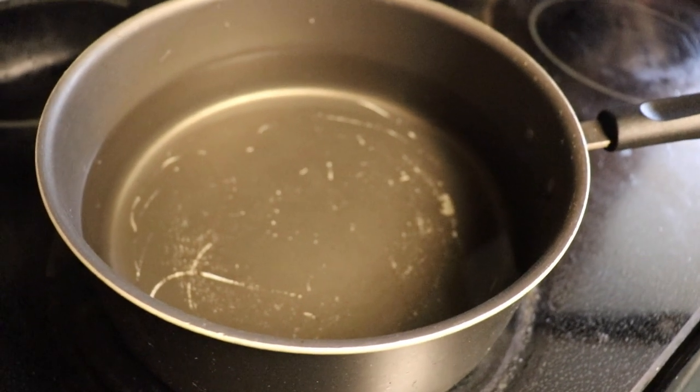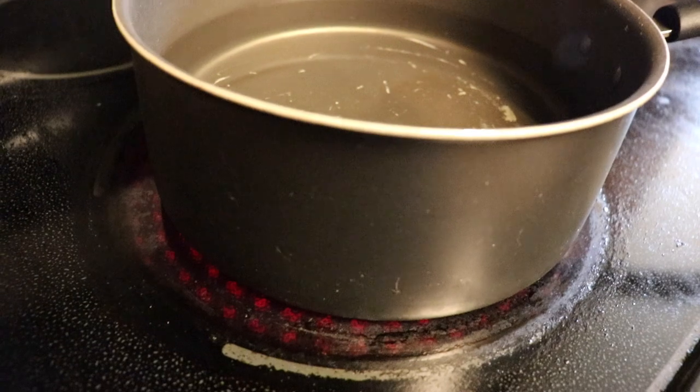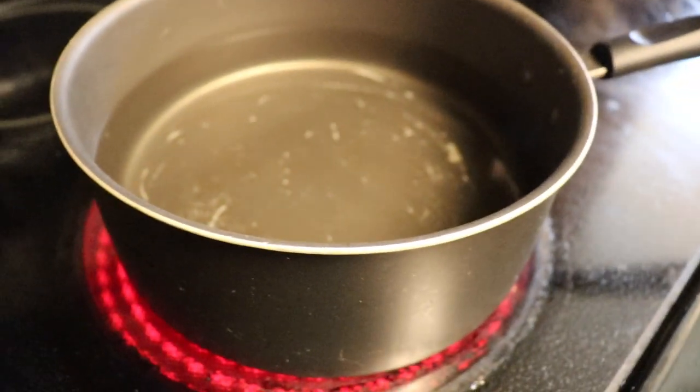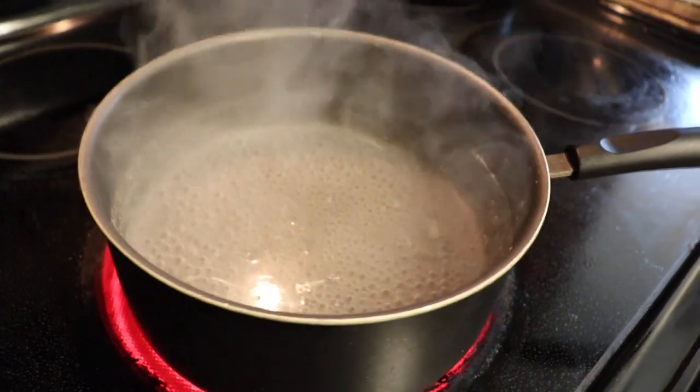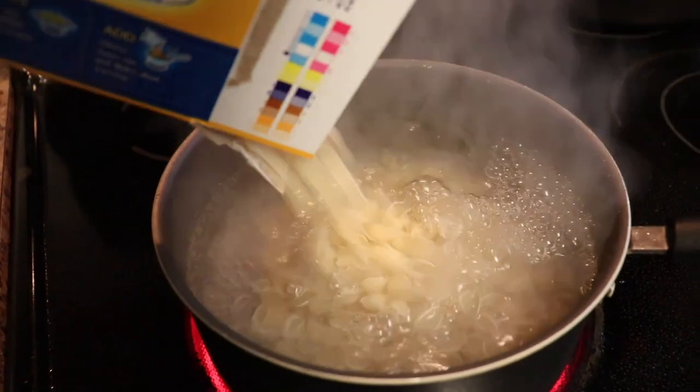Boil six cups of water. When the water is boiling, let's put the pasta in. Stir occasionally for eight to ten minutes. Alexa, set a timer for nine minutes.